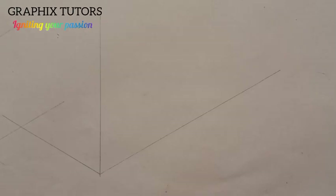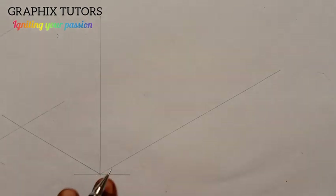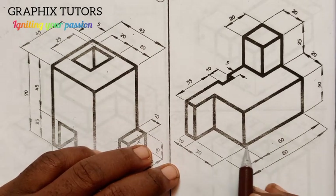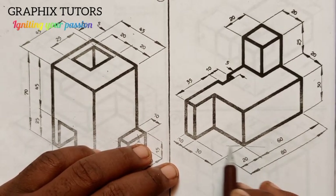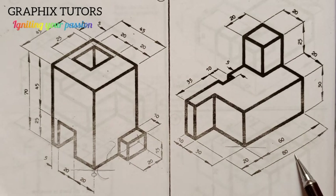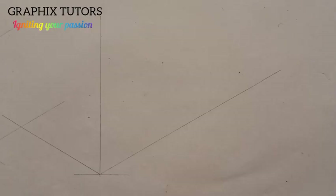Now if you look at this point here — if I draw my inclined line here, my straight line — this point you're seeing corresponds to this point here on the diagram. So I can easily turn my line this way. Now look at the total length here: from the end here to the beginning here is 80. And that point is this point here, so I'm going to measure 80.